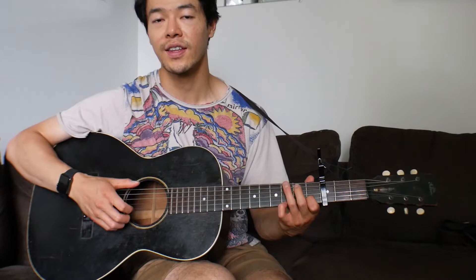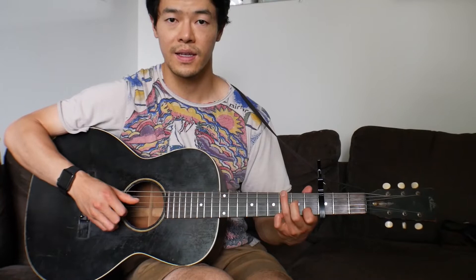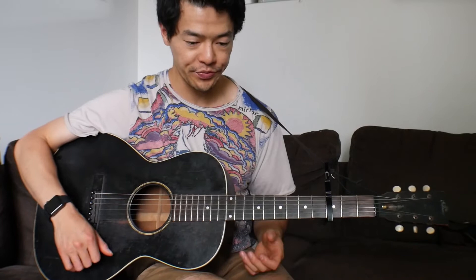Here's the next part: you hit and pluck the 1st fret of the 2nd string. You're still just in this 2nd chord. Open 4th string, and then you're almost done. It'll go — like that — with an F chord.